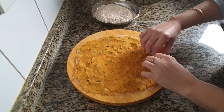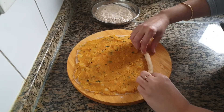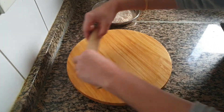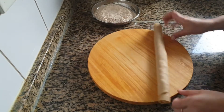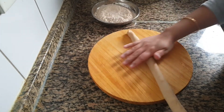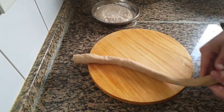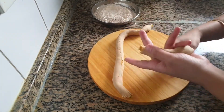Now start rolling from one end. Continue rolling all over so that it will stretch a little more. Not to worry if it breaks in between, you can join it together.